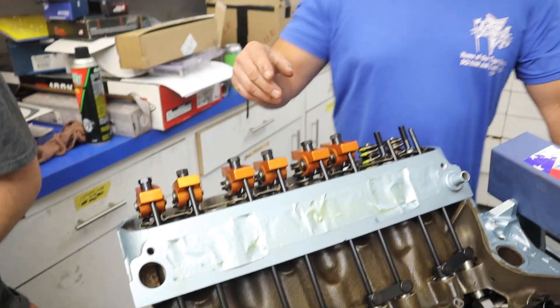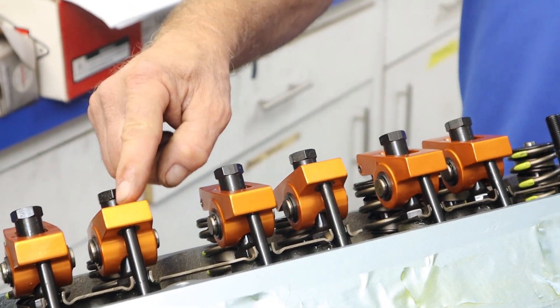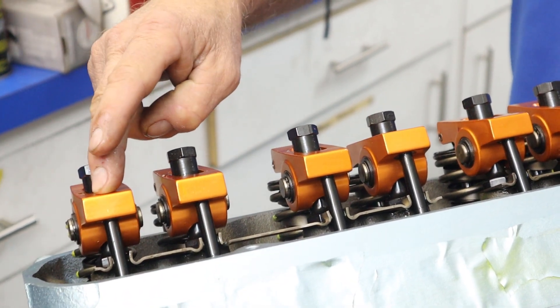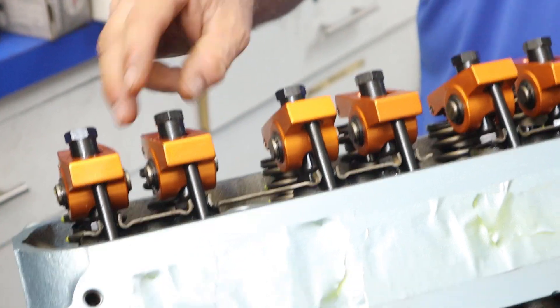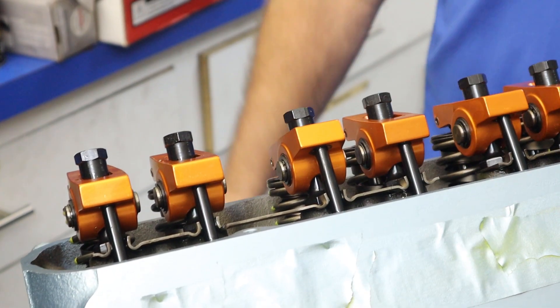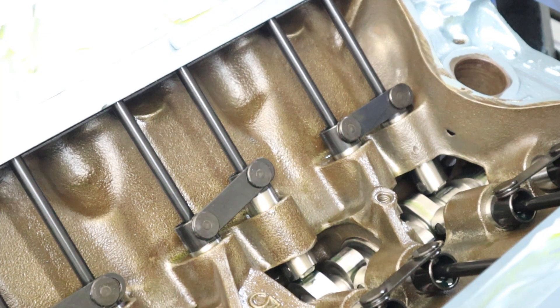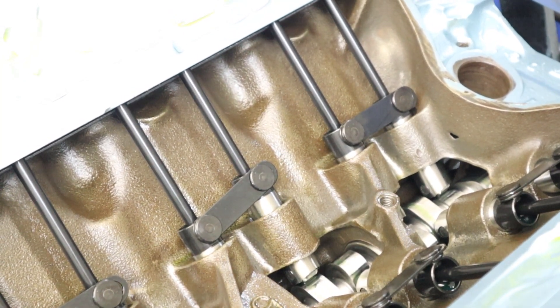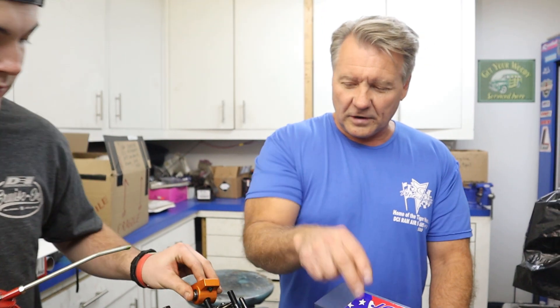Whenever he rotates this over, I want you to watch these rocker arms. Obviously this one is on the lift of the cam and this one is on the heel. Now it just went off — it's rolling over and coming down on the heel. That's where you want to be whenever you're setting your rocker arms. You do not want to be on that lobe, because you're not going to be able to set it properly that way. Even if it's on that lobe just a tiny little bit, it can affect the lash. Both valves have to be closed at the same time to build compression and produce power, so you can rotate the cam over so both of these are on the heel at the same time.